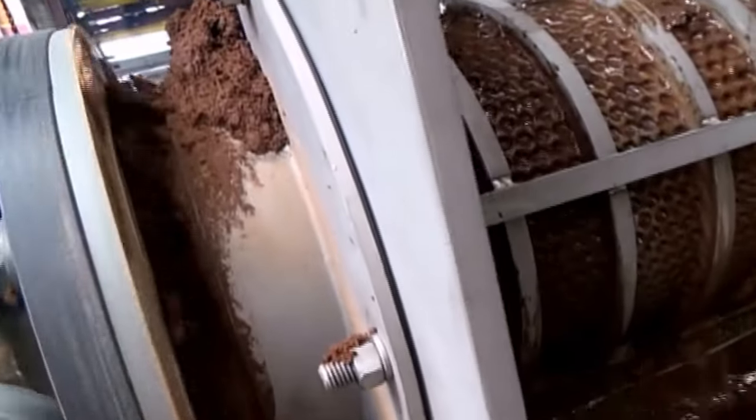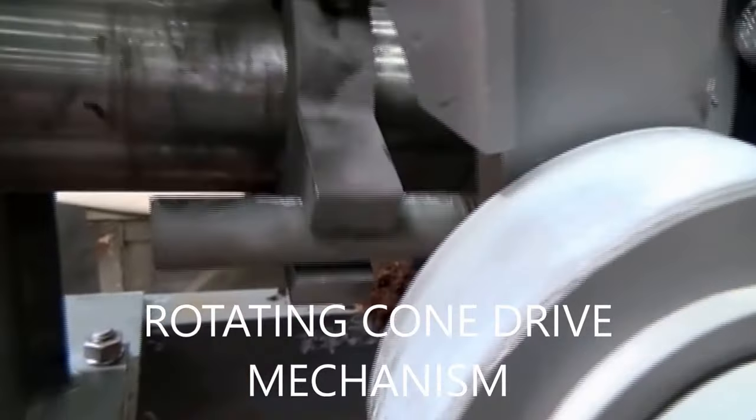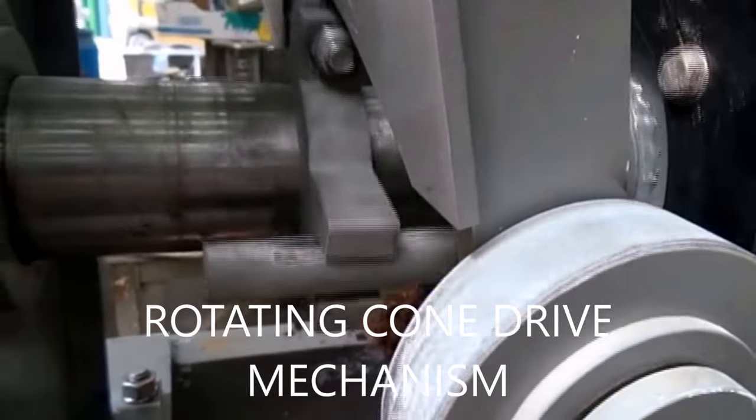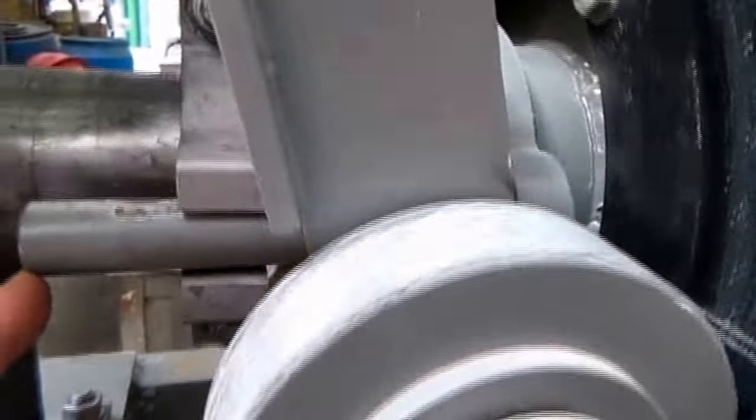It increases moisture content and gives uniform flow. You can see this clamp right there — push collar, as we call it, making the cone rotate. The pins allow the cone to slide in and out. The pins are anchored to the cone.